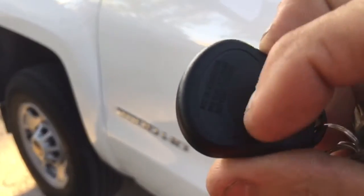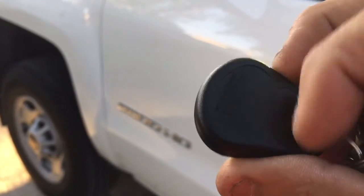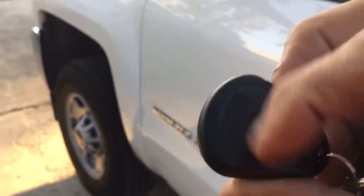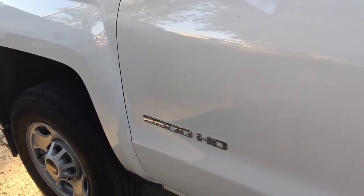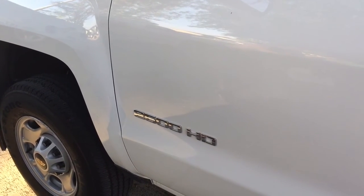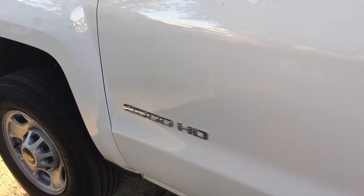The batteries are the round coin-type batteries — I believe they're 2016 or 2025 size. This alarm was installed here in Miami, Florida by Auto Alarm Specialist. Thank you for watching this video.